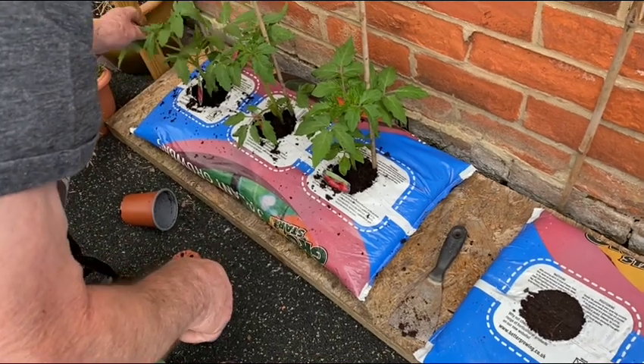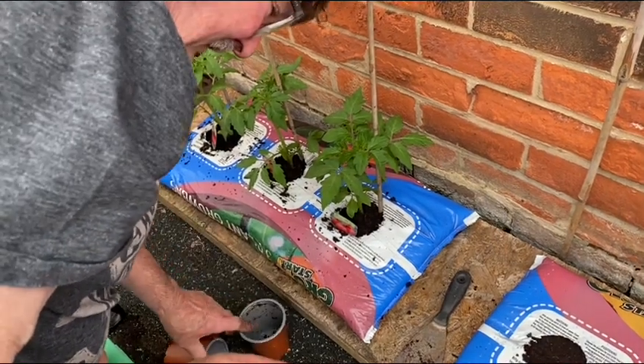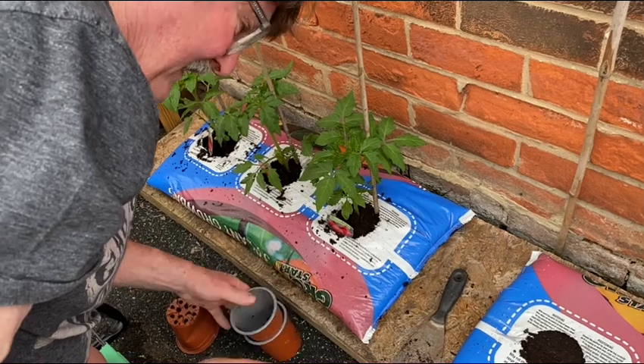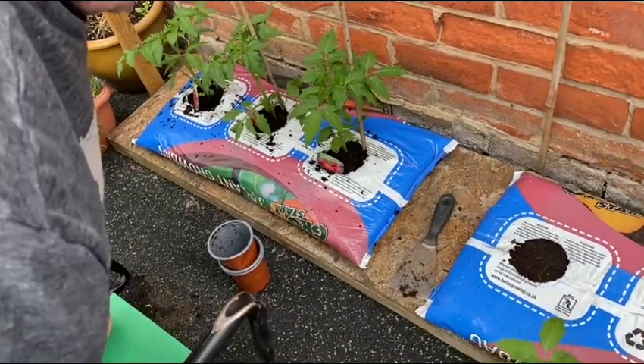How old are these tomatoes when we buy them? They were most probably six weeks old when we bought them, and they've doubled in size since we bought them.